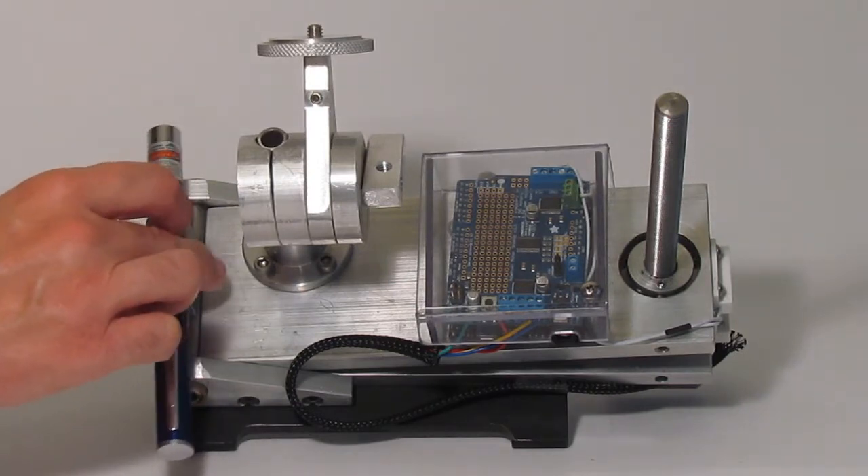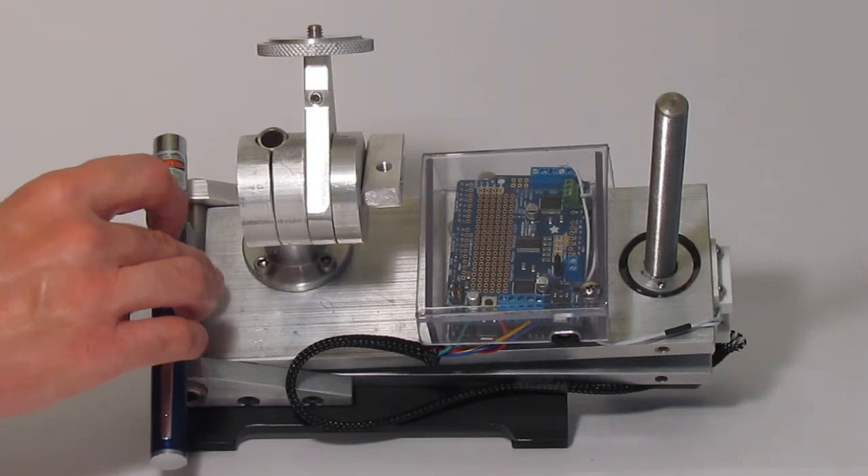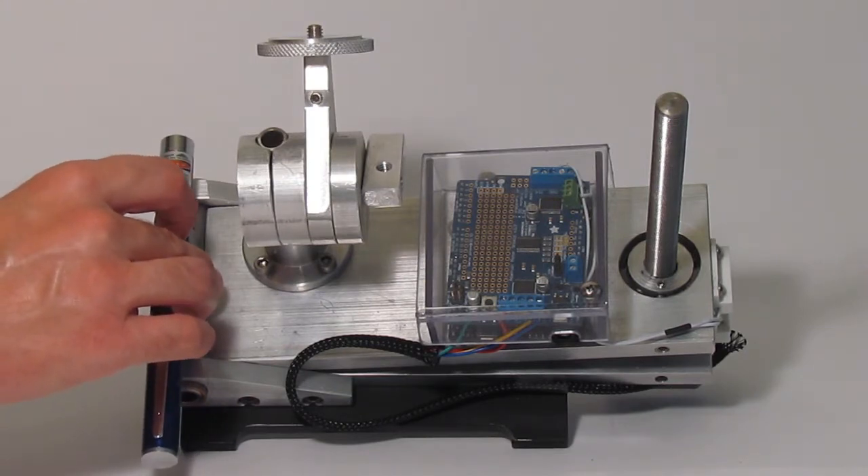Take a green laser pointer. Place the button of the laser pointer on the center of the laser cradle. Press the button and adjust the tracker so the laser pointer is pointing toward the celestial pole.